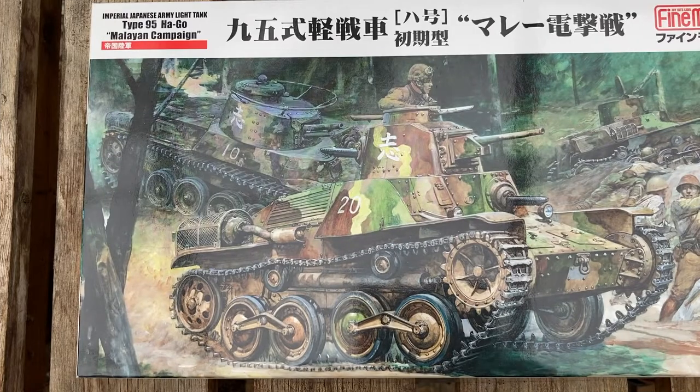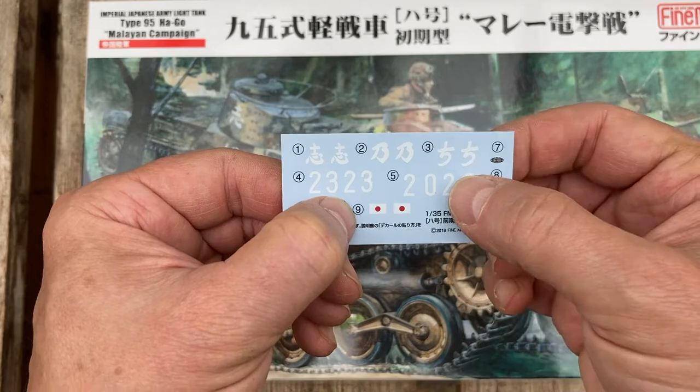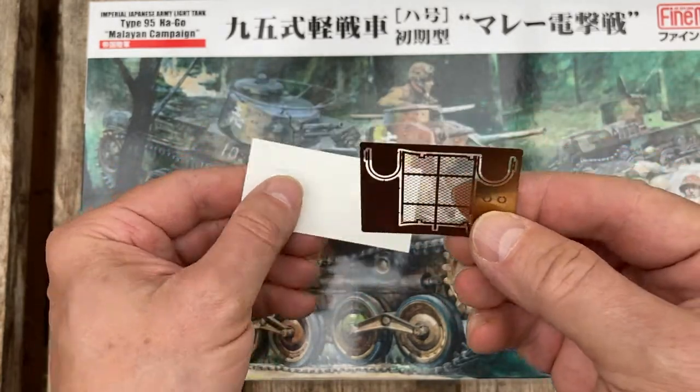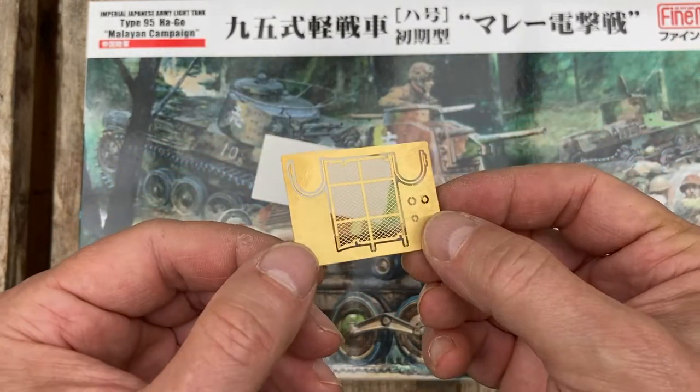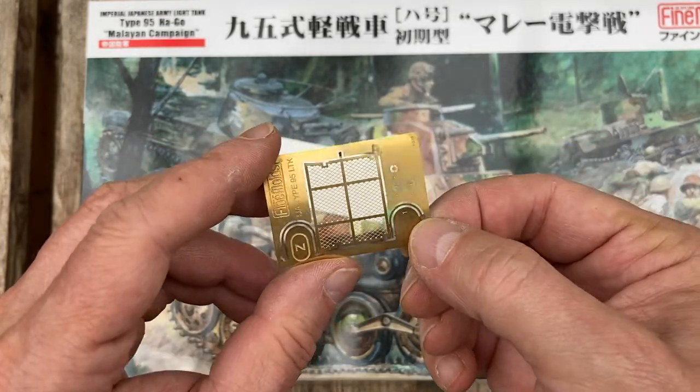Slight change of scenery here — we're out in the greenhouse again. Here's the decal pack, and on the back that is the photo-etched parts that you get with the main kit. And that is just a cowling for the exhaust you can see there, and a few other oddments.